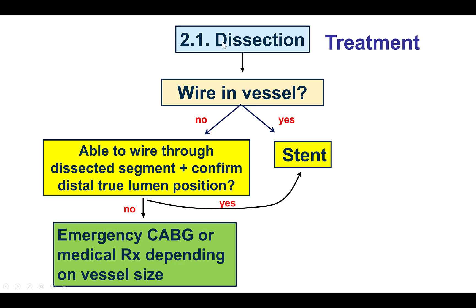Specifically, when the reason for acute vessel closure is dissection, the treatment depends on whether we have a wire in the vessel or not. If we do, then placing a stent is the answer. If we don't — as in our case — the question is: can we advance a guide wire through that area of dissection and confirm distal true-lumen position? If yes, we place a stent. If not, emergency bypass may be needed, or if the closed vessel is relatively small, medical therapy could be used as well.